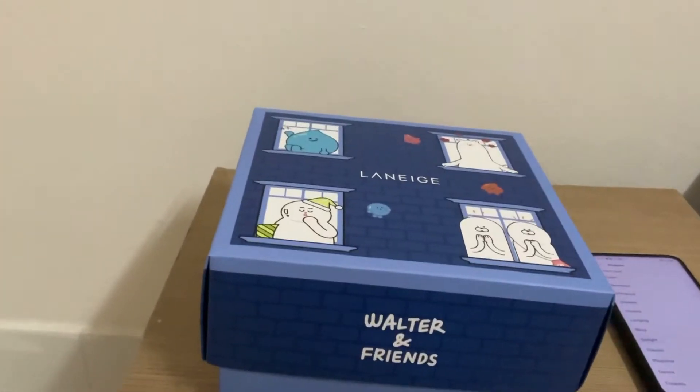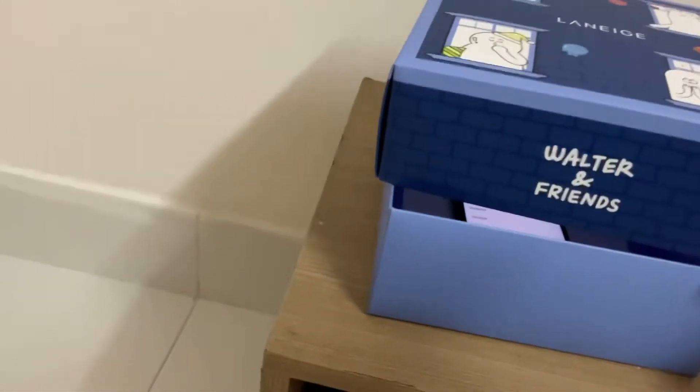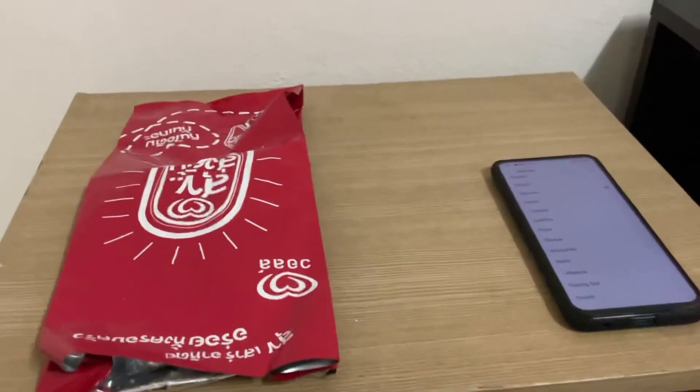When I put it inside the box, this is how it sounds. Now let's put it inside the plastic bag.